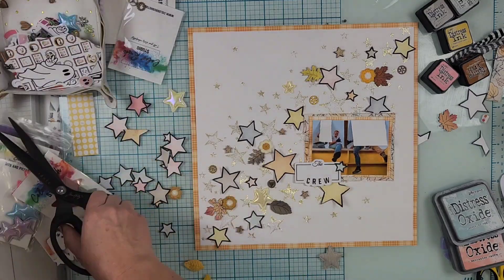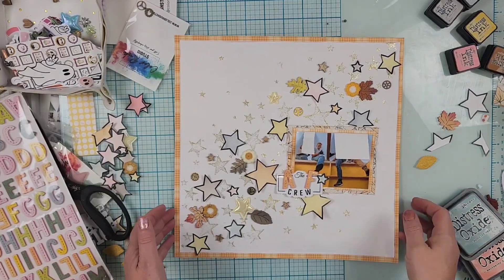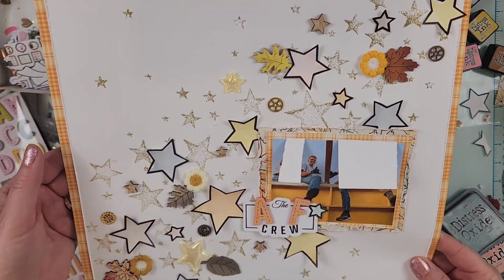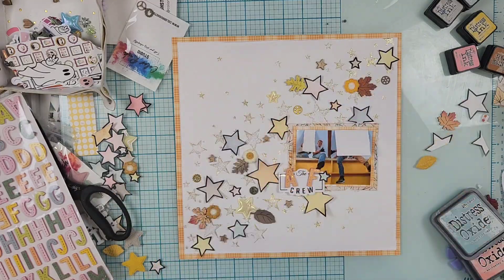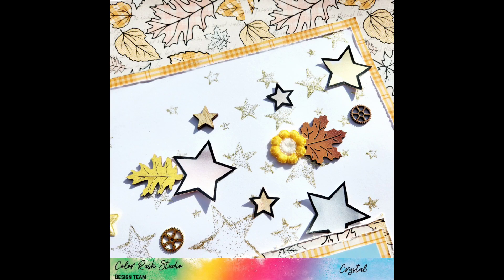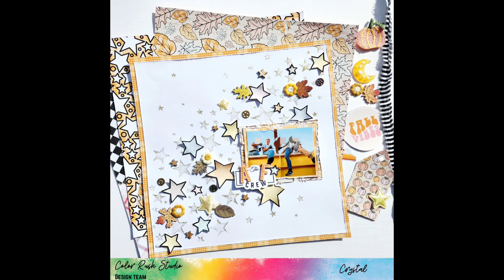These thickers I got in the shop as well — I just added an A and an F, so it's the 'AF Crew,' which stands for Air Force, just in case anybody's curious. Make sure you head over and grab this kit, check out the Facebook group and the shop, and use my code CRYSTAL10 to save 10%, plus all of the links you need are below. Remember to wear your crown and I will see you next time — bye!